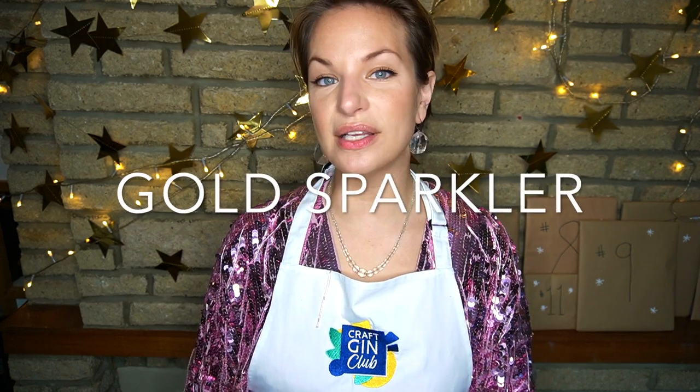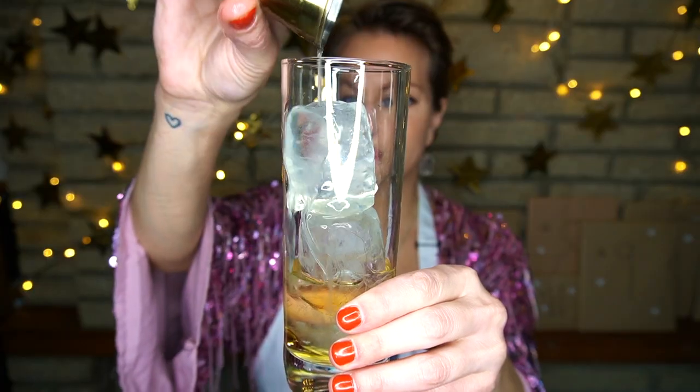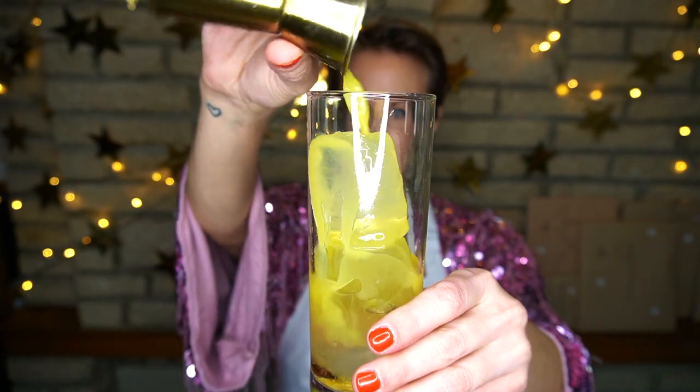Our second sparkling cocktail is a Gold Sparkler. We'll start with a highball full of ice, then add 35 ml of Cotswolds Cloudy Christmas Gin, followed by 15 ml of apricot brandy, 15 ml of fresh lime juice, and 15 ml of fresh orange juice. Next is 10 ml of honey syrup.